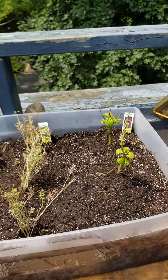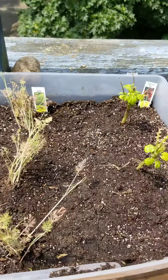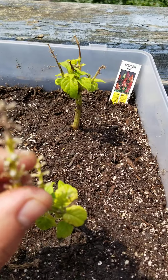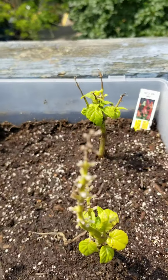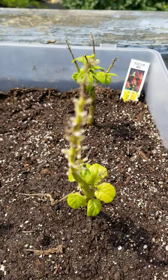I replanted a lot of the stuff that wasn't doing good, tried to give it some more room. And these are those sizzlers — I replanted them here, took all the dead stuff off. I don't know how much I should really take off of it, but like I said, I'm learning here. So those are those flowers.